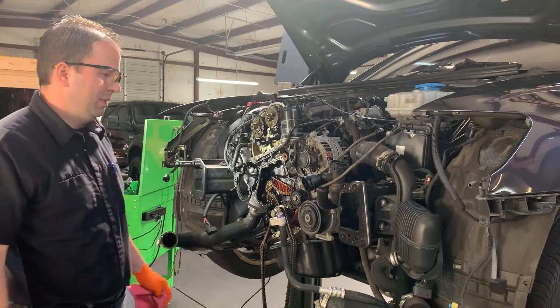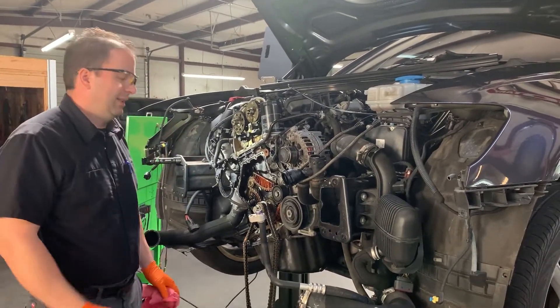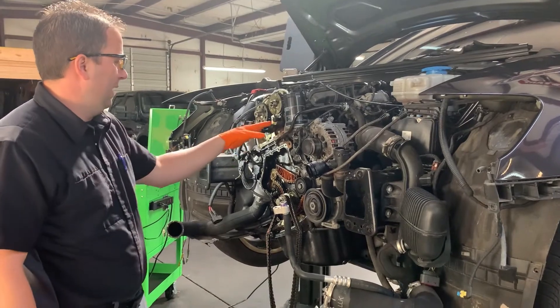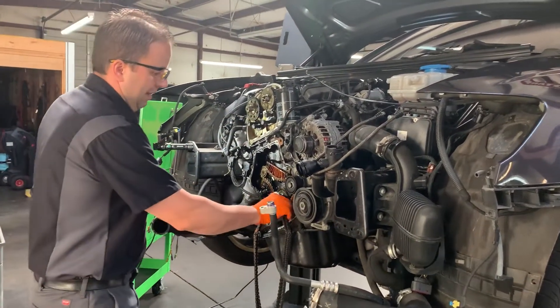We got a new crank position sensor in there, got a good waveform, and then we were able to see the stretched timing chain on the oscilloscope waveform. Fast forward, we've got it all taken apart, we've got our cam tools and cam locks in place, and we have the chain removed.